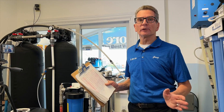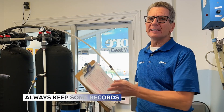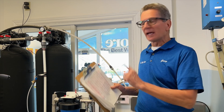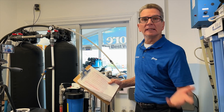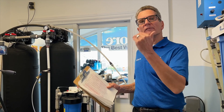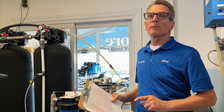One thing we always suggest with a commercial or whole house reverse osmosis system is to keep some records — ideally on a daily basis but at least two or three times a week. What you should be doing is monitoring the TDS coming out of the reverse osmosis system, so that way you'll know if the TDS starts creeping up. It's a sure sign that it's almost time to replace those membranes.